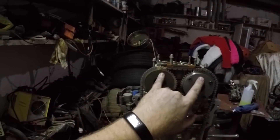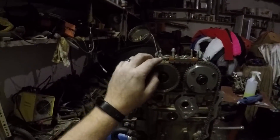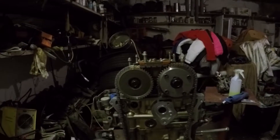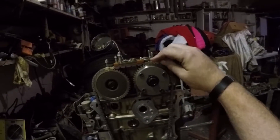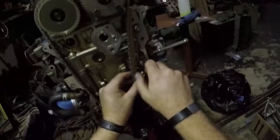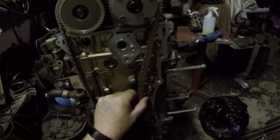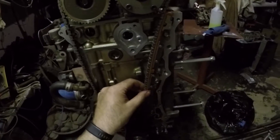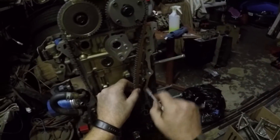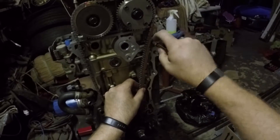So the colored links are in between the dots. You'll notice this one has seated nicely and this one has not, so I'll have to turn this one a little bit backwards so that it falls into place. There's a little bit of movement so I'm going to push it to the back while I tighten it down.